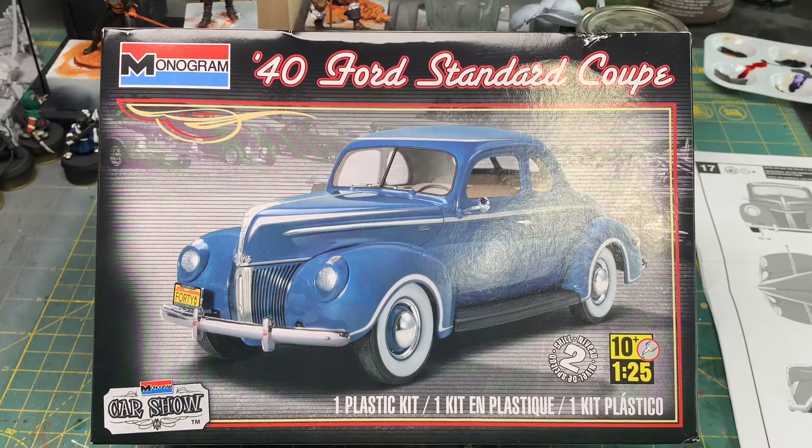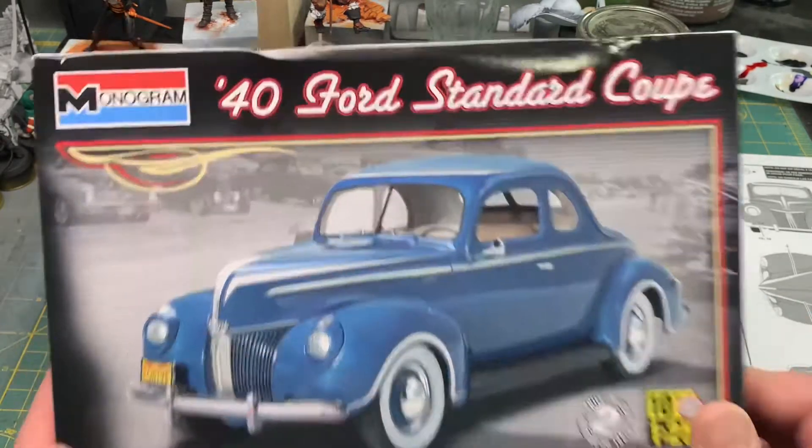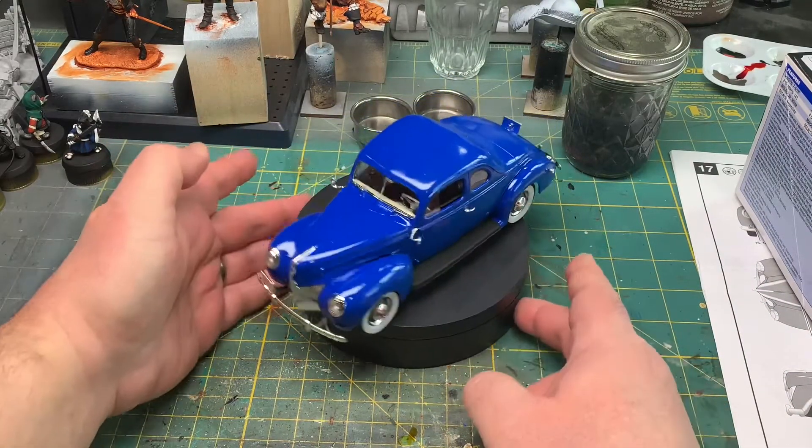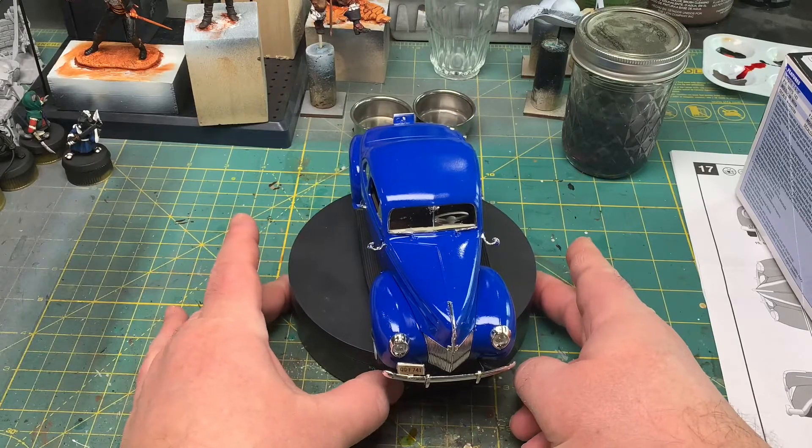Hi everybody, welcome back. I got a final reveal on this Monogram 1940 Ford Standard Coupe, so I thought I'd show it off and let you guys see what you think. Here she is.